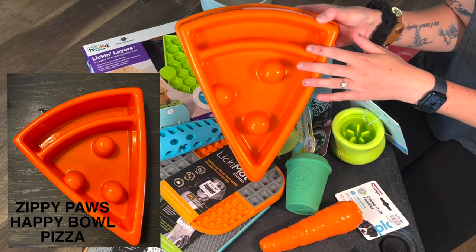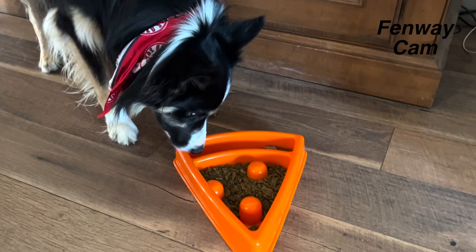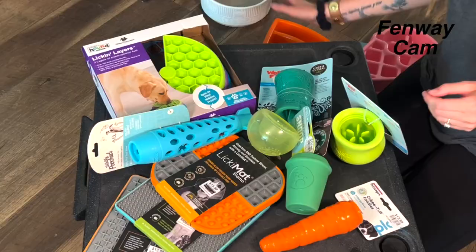This one I got with the intention of utilizing for Fenway because I think it's going to be a whole lot easier for him to be able to get the food out of. We got a pizza from Zippy Paws.